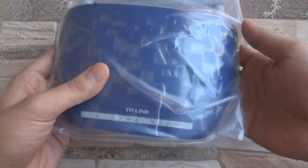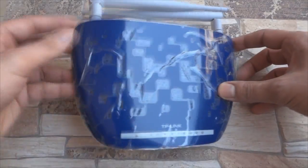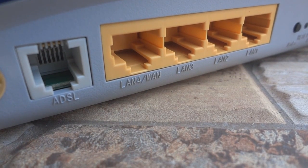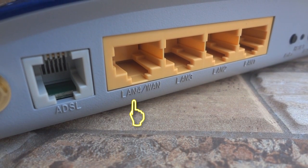And finally it comes neatly packed — the W8960N 300Mbps router. This router has a blue top unlike its previous generation white siblings. It comes with an ADSL port on the left along with 4 LAN ports, one of which can also function as a WAN port.